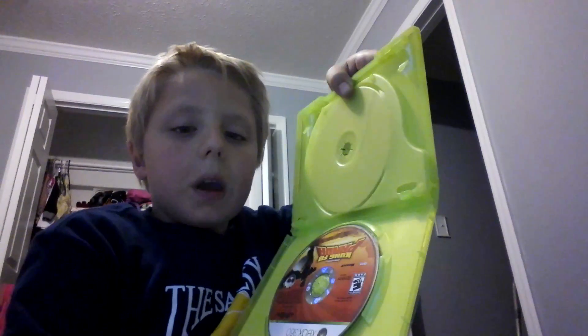Let me show you the inside of it, it's really cool. That's all I'm going to show you for today, guys. If you liked it, have fun and watch this video like a million times. Bye!